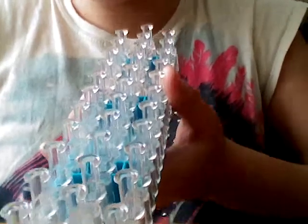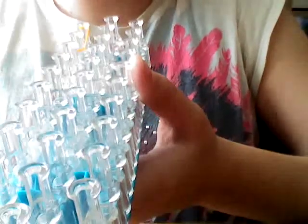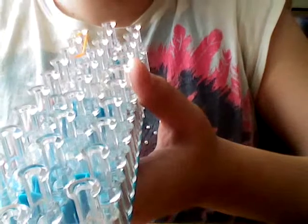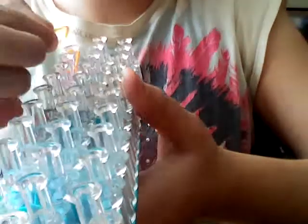So first, you take — go on one side, go first to second, second to third, fourth to fifth, then go all the way down.